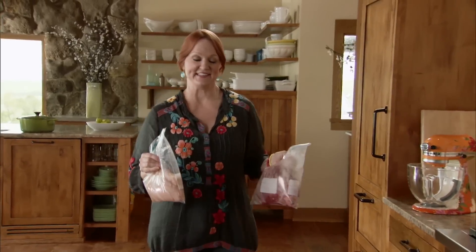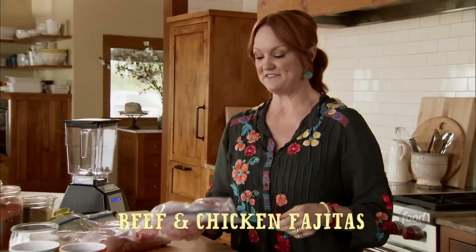Everyone I know loves fajitas. Let's face it, they are so delicious — grilled meat served with flour tortillas and lots of fixings. They are to die for. I'm actually going to make beef and chicken fajitas.